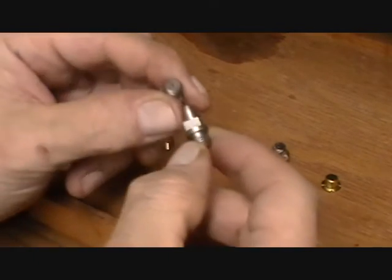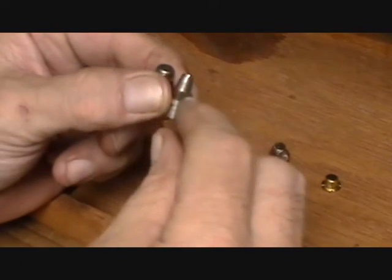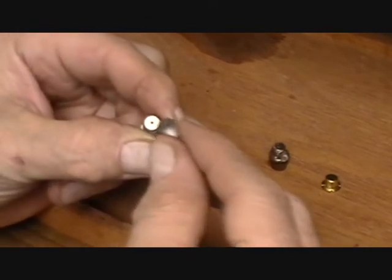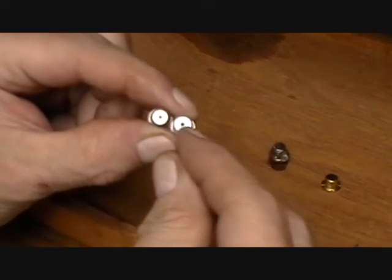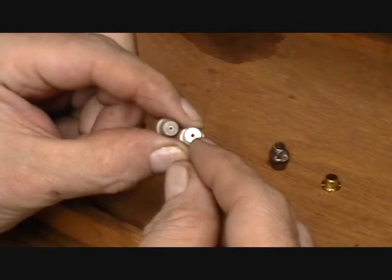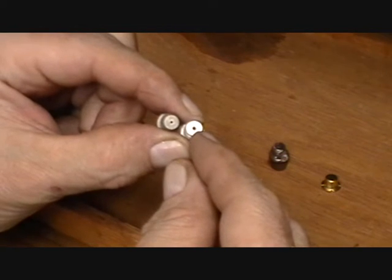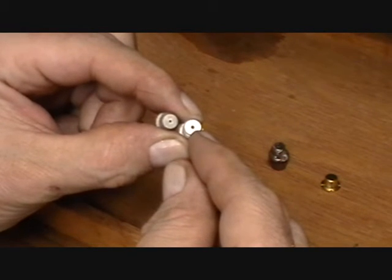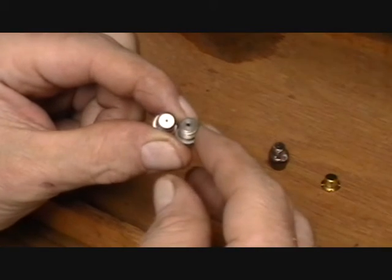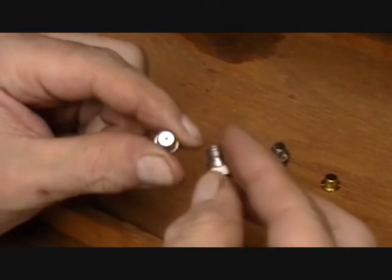The hole is not large enough that even that light charge could cause blowback coming back up out of the nipple. These nipples also tend to work really well if you're using some of the harder-to-ignite substitute powders — Pyrodex, American Arms, some of that kind of stuff — which can be pretty tricky to get to fire at times. These nipples will help with reliable ignition under those conditions.